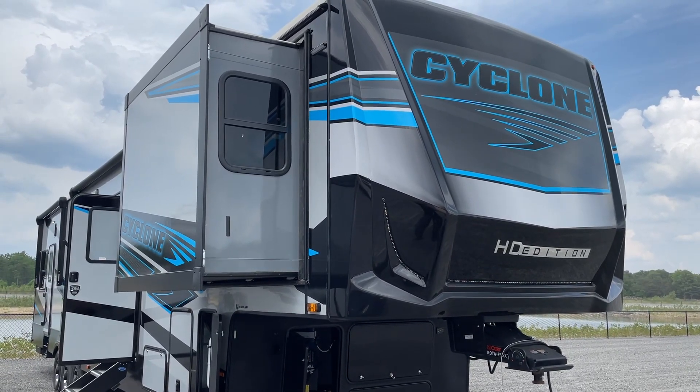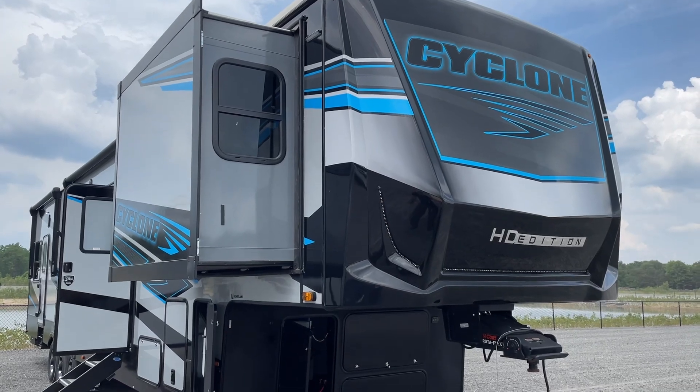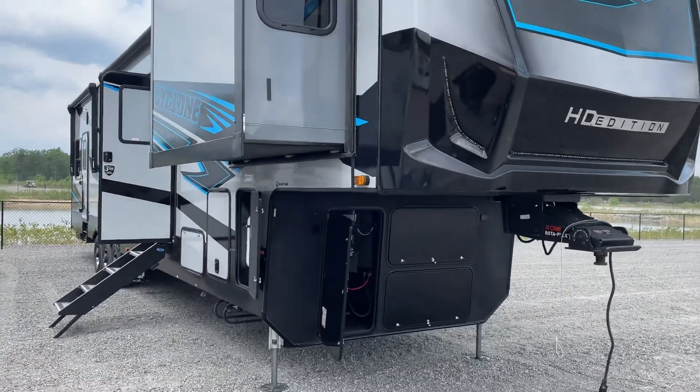Congratulations Mr. and Mrs. Schwartz. This is John from Lakeshore RV Center. I'm going to be walking around today just showing you some of the basics on your new RV.